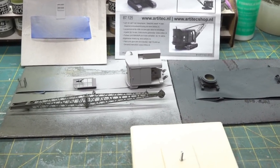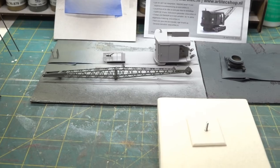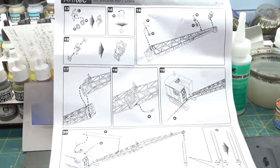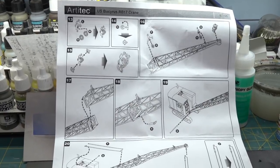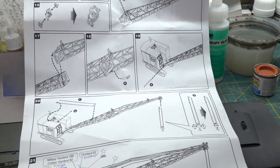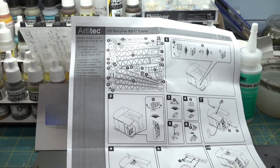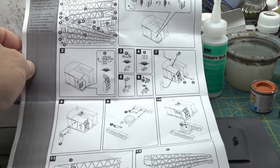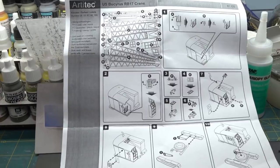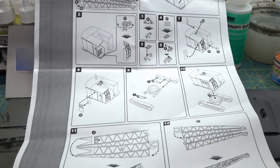I just kind of sat down and followed the instructions — it's a little tedious. I had to really look carefully to understand how things fold. You have to fold all the little brass pieces and make the two halves of the boom. Looking at the instruction sheet, the resin pieces are mostly the cab, the cab support, and the treads; everything else is pretty much brass that you do various folds to.